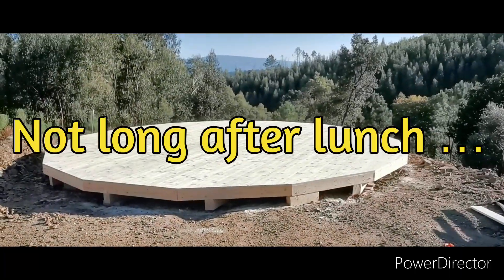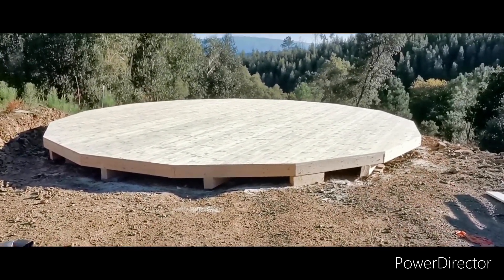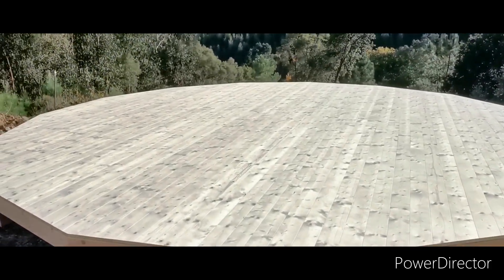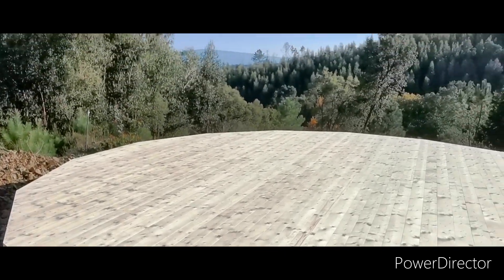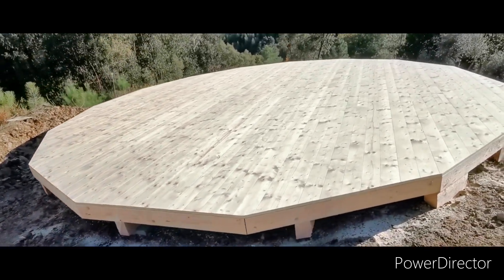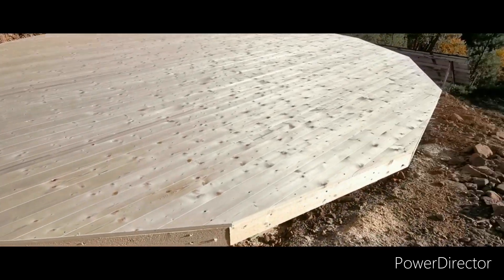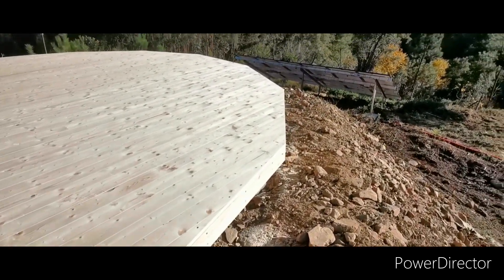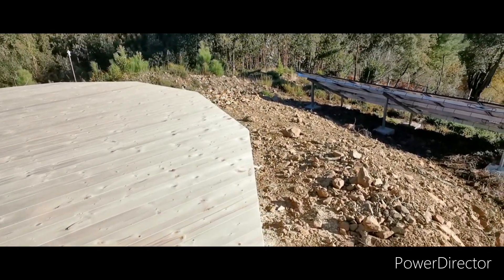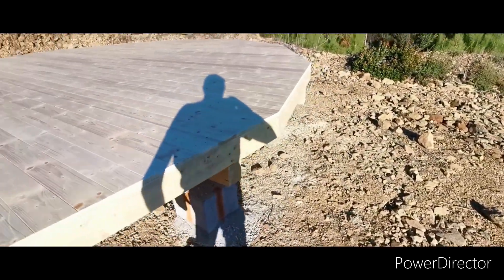And here we are — the dome deck complete, and it's a beautiful job. Absolutely stunning. Great job. I helped as well. It's done a great job, an absolute belting job. Like I said earlier, my work is best covered up.